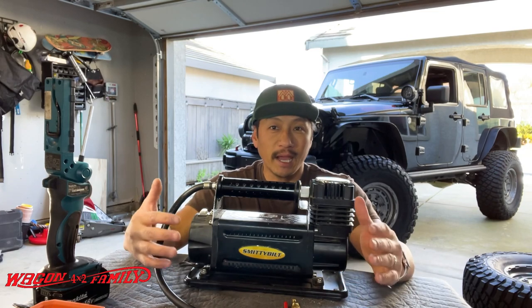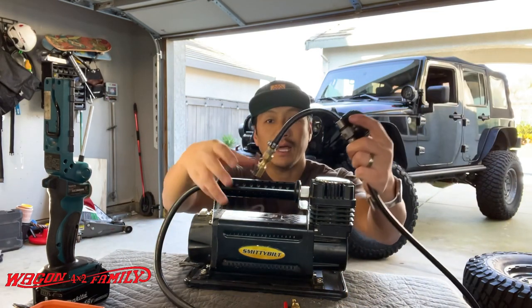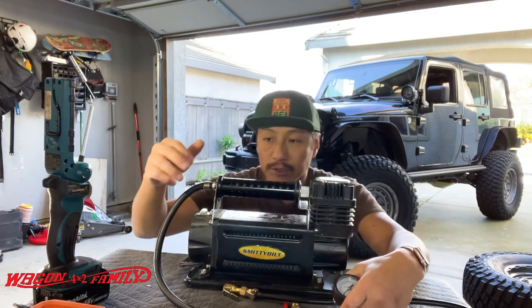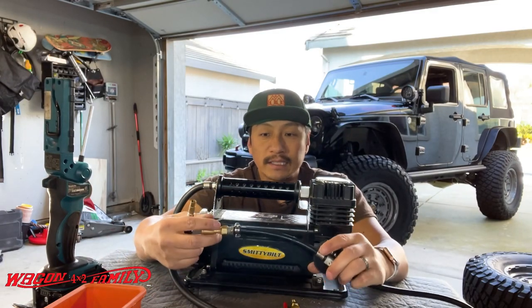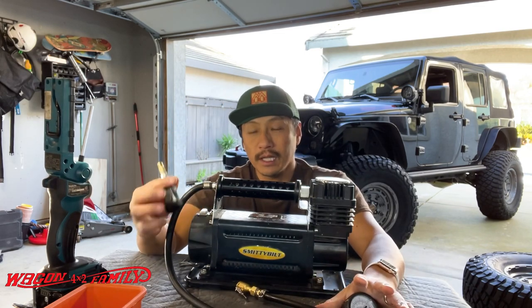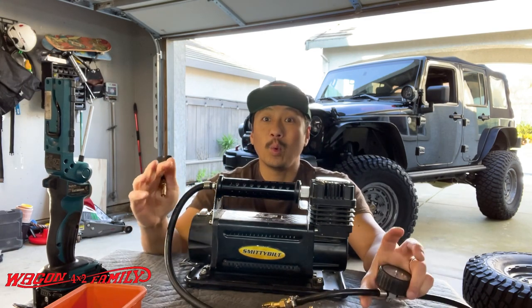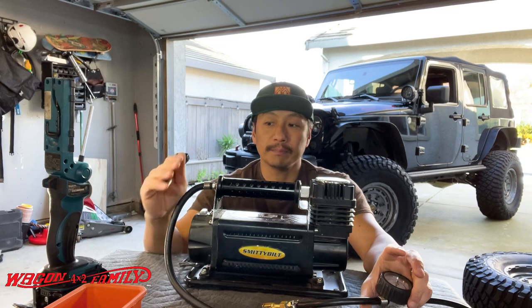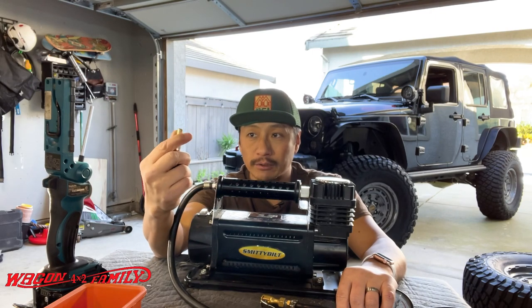The only downside I have about this air compressor is the valve itself that screws onto the valve stem. I was actually modifying this before I did this video, then stopped and said I'm going to share this with you guys because for under $10 you can make this type of air compressor way better. This valve stem attachment that goes onto your valve stem is the biggest pain.